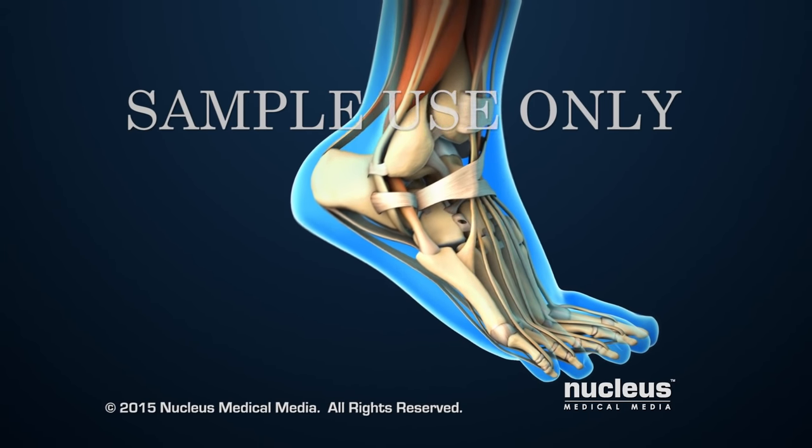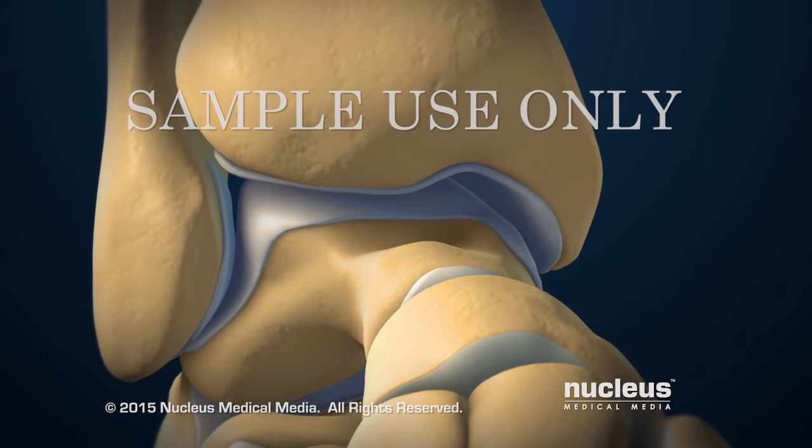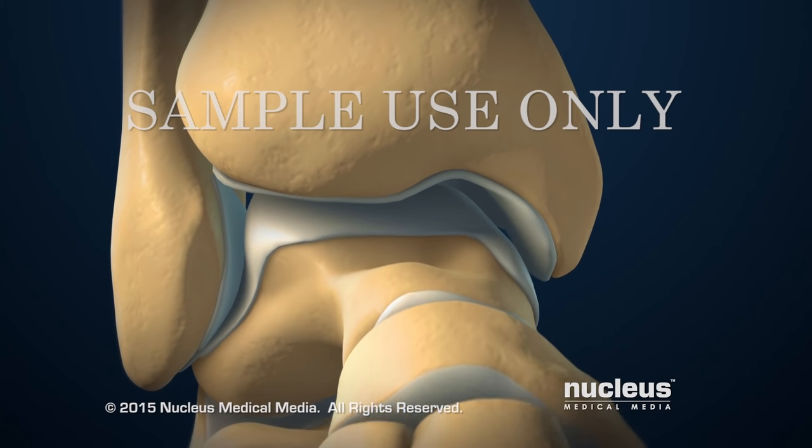The ankle joint allows the foot to move up and down. Articular cartilage on the ends of bones is a smooth, gliding covering that allows fluid joint movement.